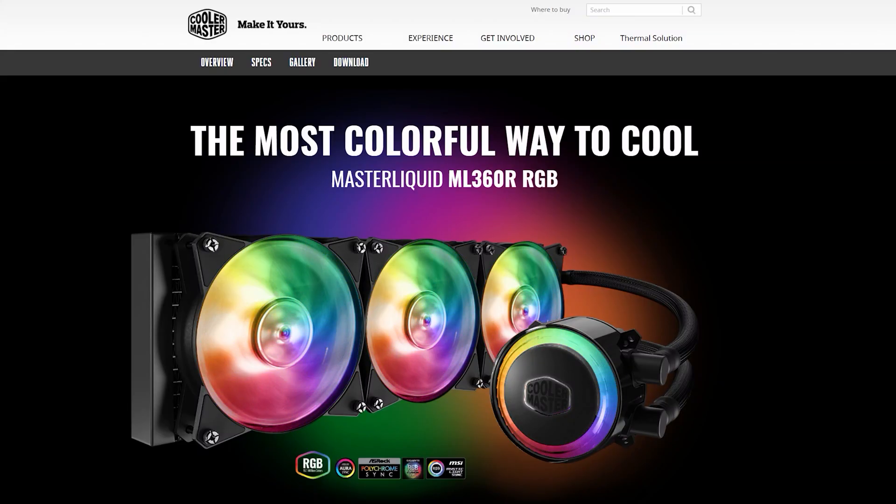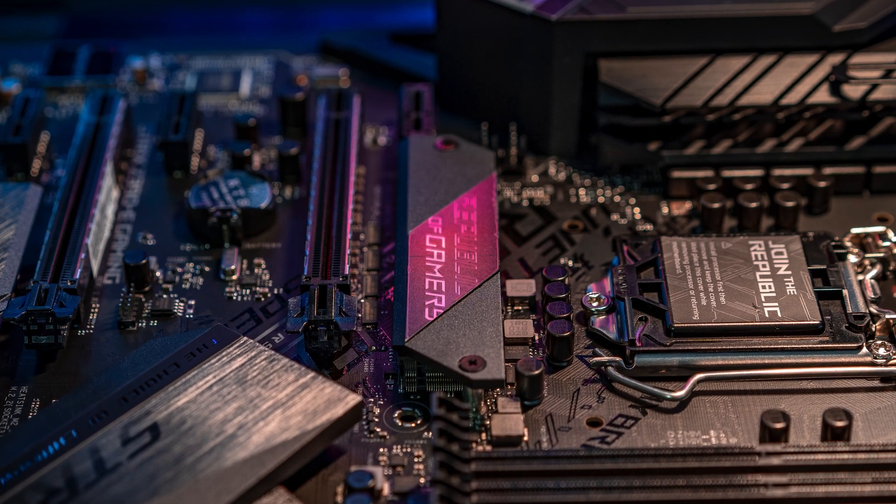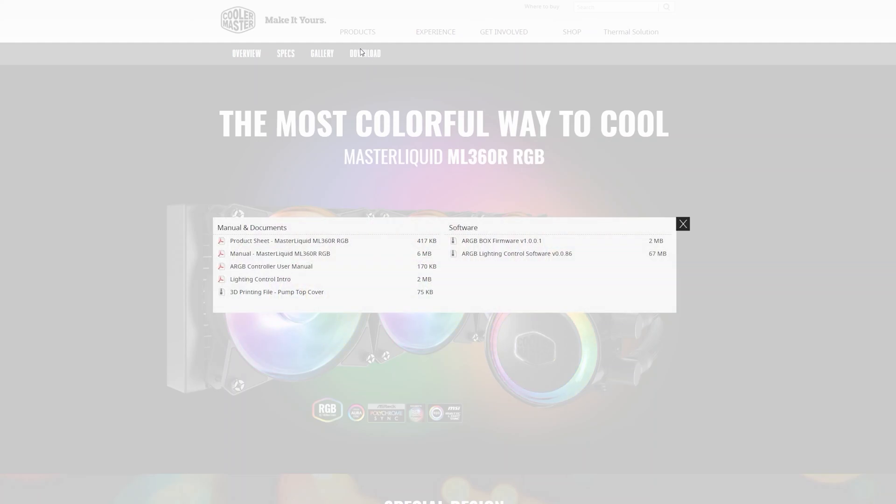Cooler Master states that the ML360R is fully compatible with ASUS, ASRock, Gigabyte, and MSI RGB systems, but I couldn't seem to get it to work properly on my ASUS Z390 ROG Strix motherboard — this is likely just a software issue which could probably be addressed in the near future. Cooler Master also offers their own free software utility to control the lighting effects, but I also had issues getting that to work reliably. My recommendation for the time being: just use the included controller until Cooler Master updates their software and provides better compatibility.